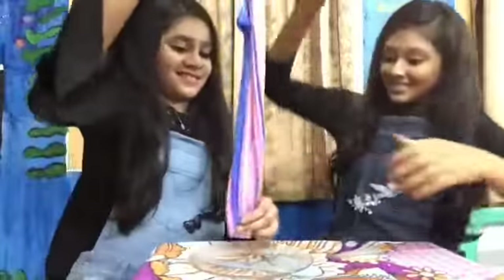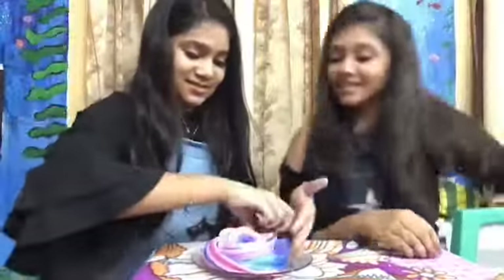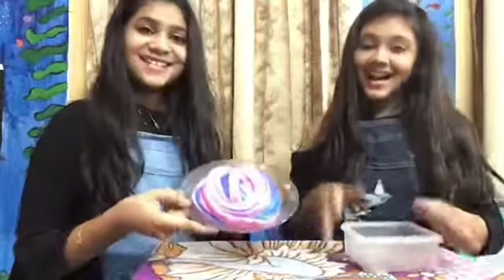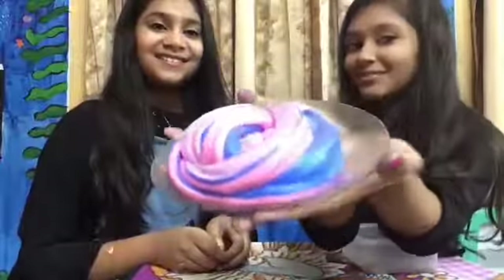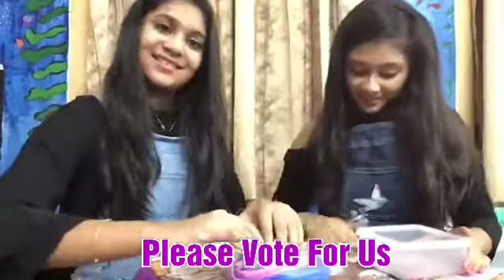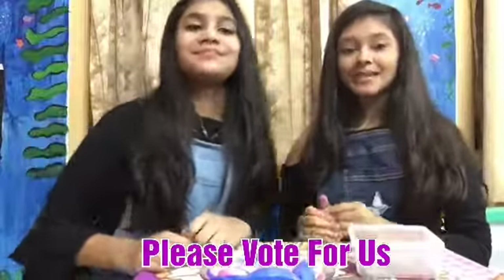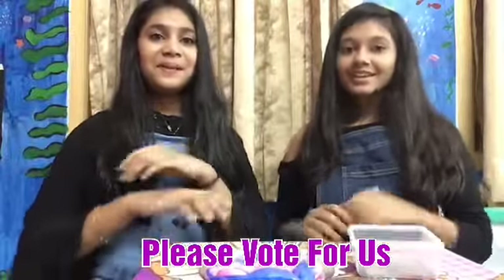So let's make the final look. Here's the final glitter — let's add a little bit. Nice! Our unicorn sundae slime is ready. It looks so beautiful. Amazing, guys! Hope you guys enjoyed this video — please vote for us. I hope you guys are staying safe at home. Goodbye!